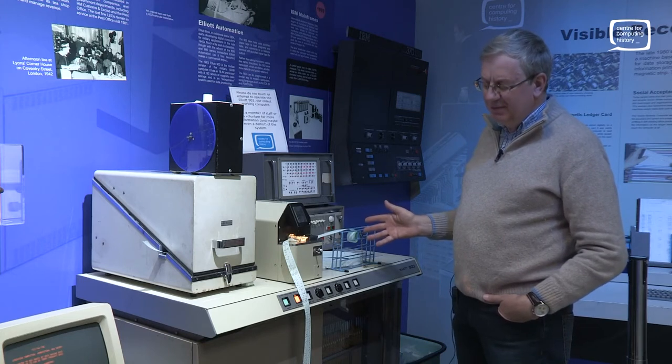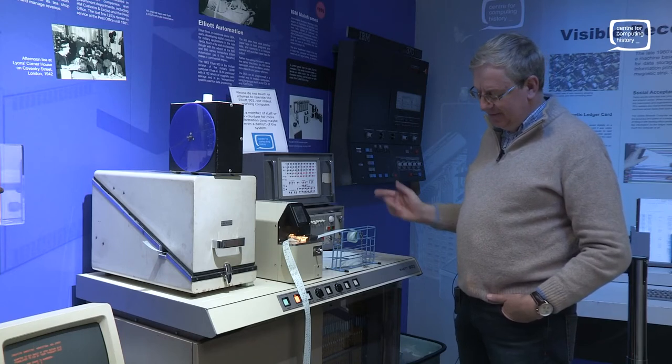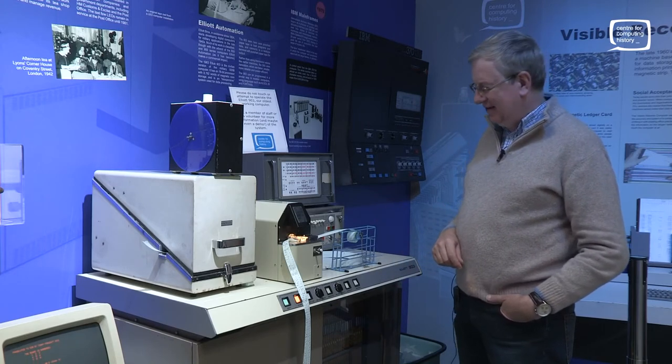There are a number of these machines — there's one in the museum here, one at the National Museum of Computing. When we've restored them, we've been able to find out what was the last program that was on the machine before we got it working again. It's kind of interesting.